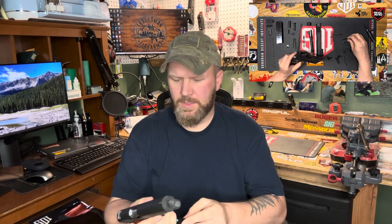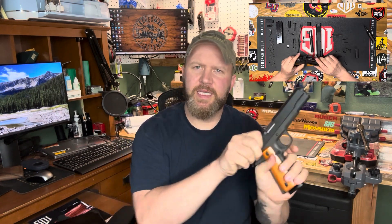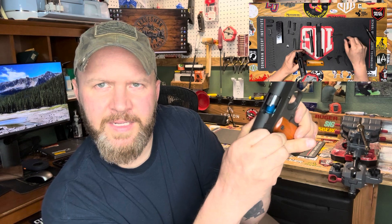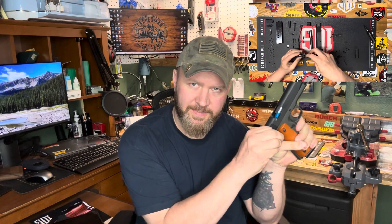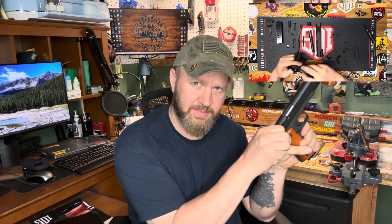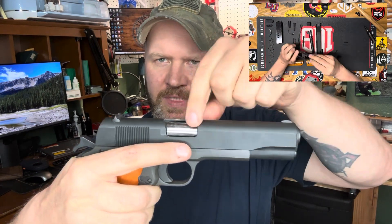The first part of the cycle of operations is feeding. This happens when you take the slide to the rear — you can see it's going to grab the snap cap and feed it into the chamber. The next step is chambering, which is happening at the same time — feeding and chambering occur together. The next step is locking, which, if you notice, right as the slide goes forward, the barrel comes up and locks into place. The snap cap is now in the chamber and the barrel chamber is locked with the slide.